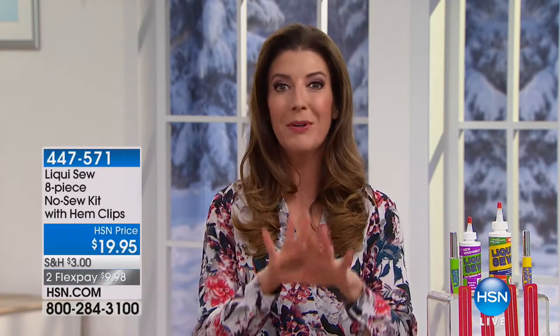We're going to spend an hour in the laundry room here at HSN. We're going to stitch, sew, mend, hem, and iron everything. We're going to get you all organized and ready for 2018. My name is Sarah. We're going to kick it off with Liquid Sew.